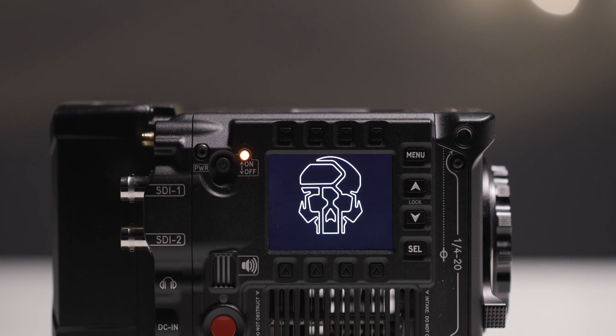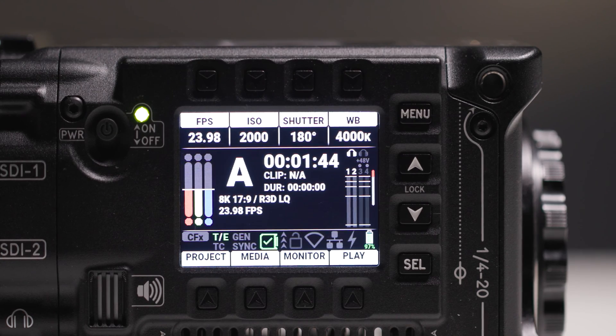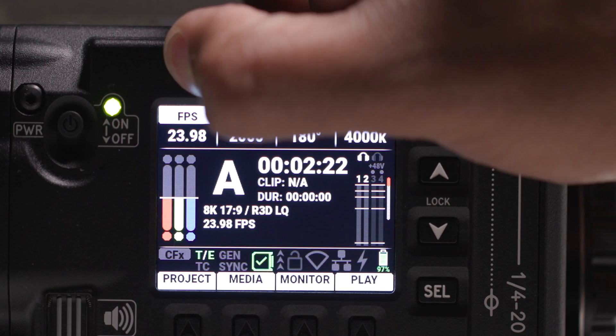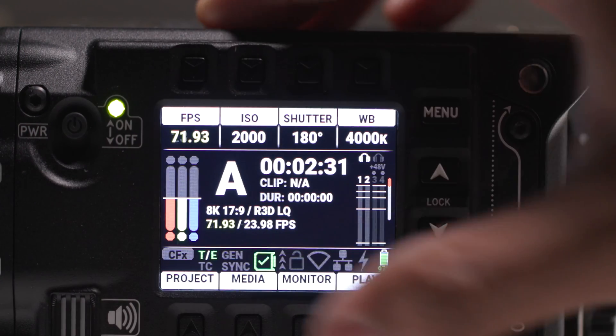On the non-operator side of the V-Raptor, you'll find a new 2.4-inch LCD that will allow you to quickly change settings such as ISO, frame rate, white balance, and more.